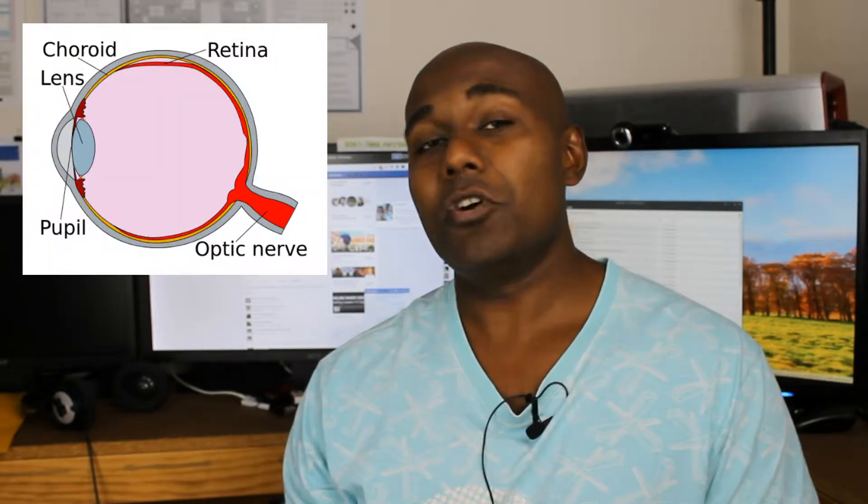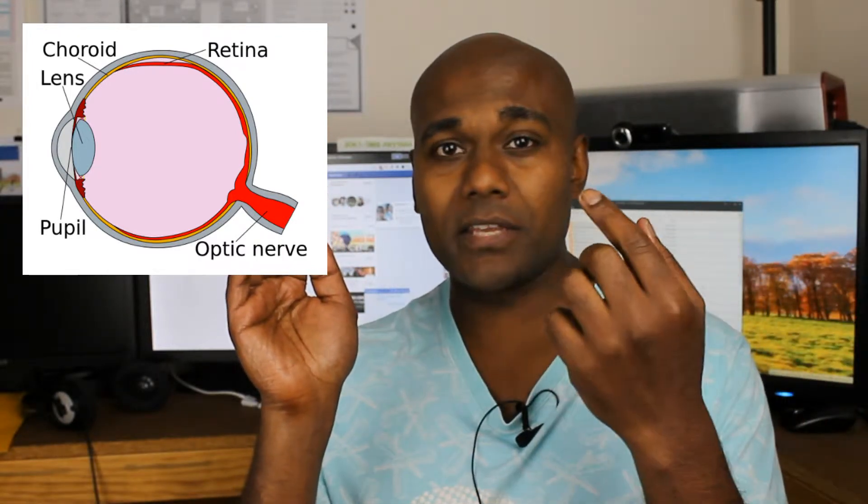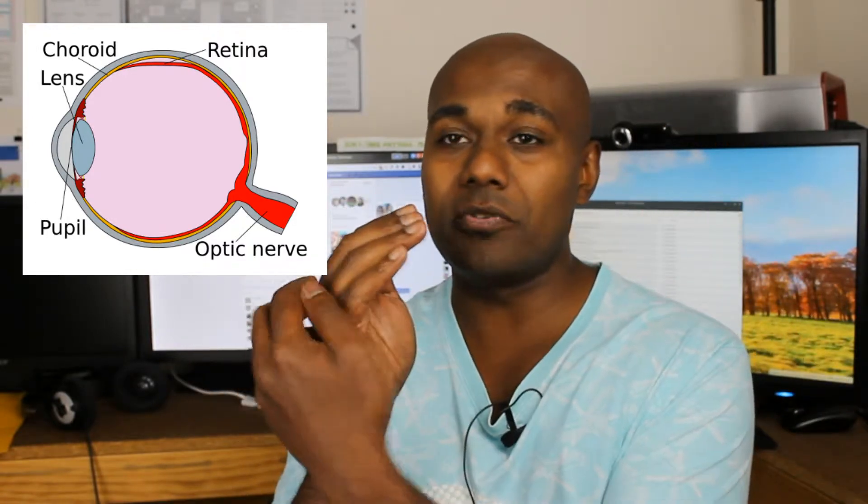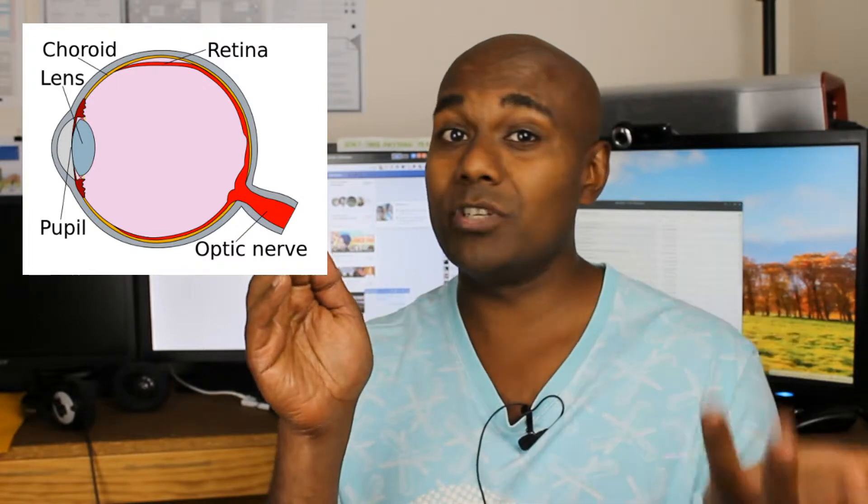Just like your eyes need light to see, your camera needs light to capture the image. Your eye has a retina in the back — the light comes through your lens, gets focused, and the image goes onto your retina and then gets sent to your brain. Now that retina is like an image sensor. In the same way, your digital camera has something called an image sensor.